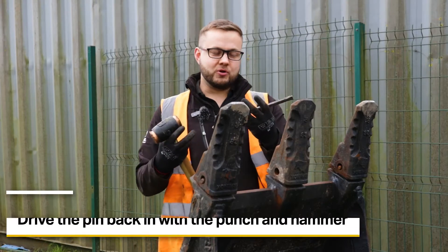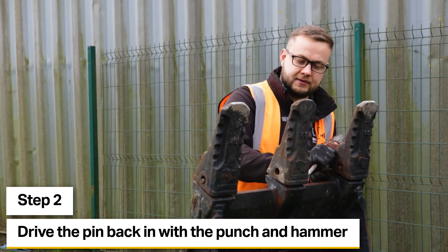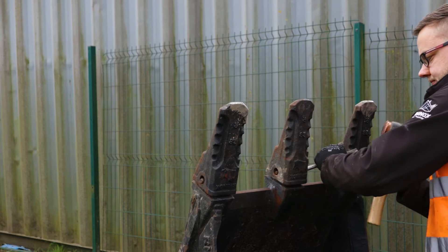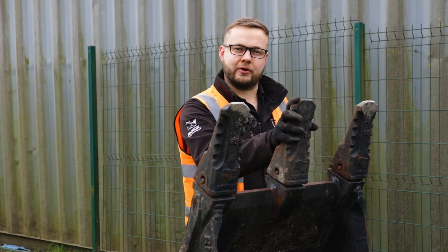We're going to use the same punch and hammer again, working from the opposite side, using the same technique on the end of the pin and just driving it in. And there we have it — the pin is now driven back through the retainer and the tooth is locked on, ready for action.